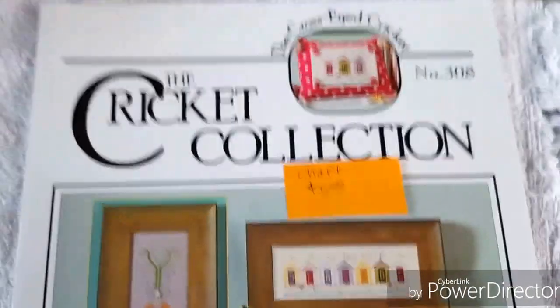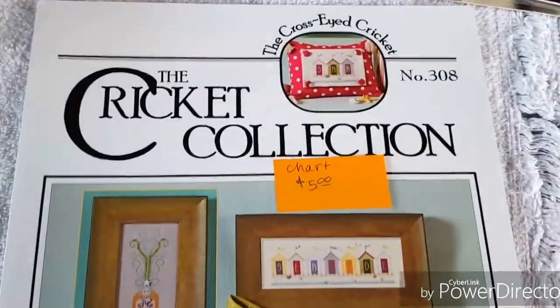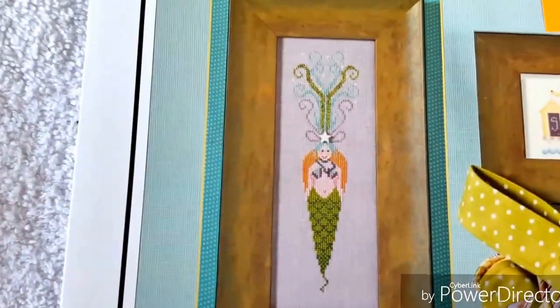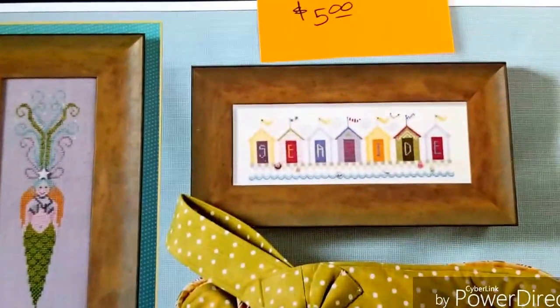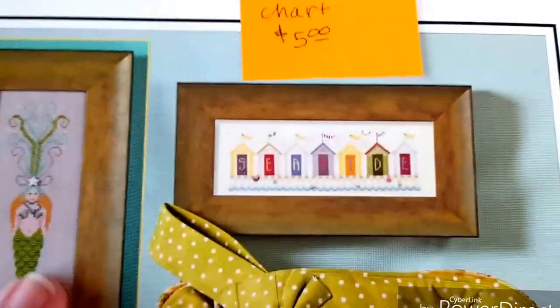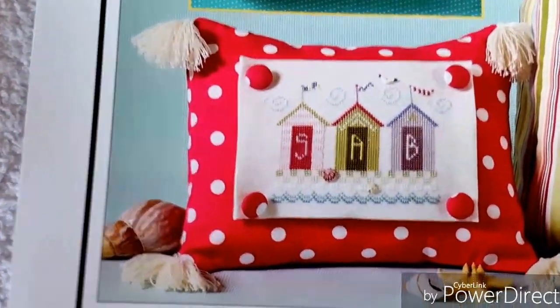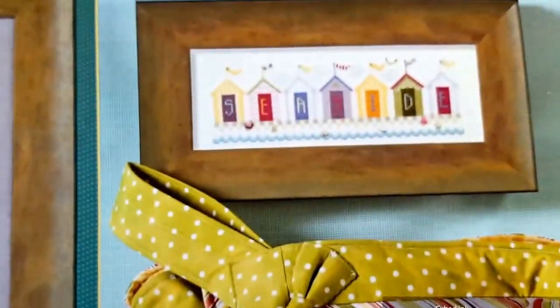I like this one - it's a Cricut Collection, Number 308, La Mer. It's got a mermaid, which I love, and then I like the little beach huts, and it spells 'seaside.' It comes with the chart and an A through Z chart. It says 'beach' and it looks like it's on a beach tote - a little pillow - and then that one says 'seaside.' I really like that.